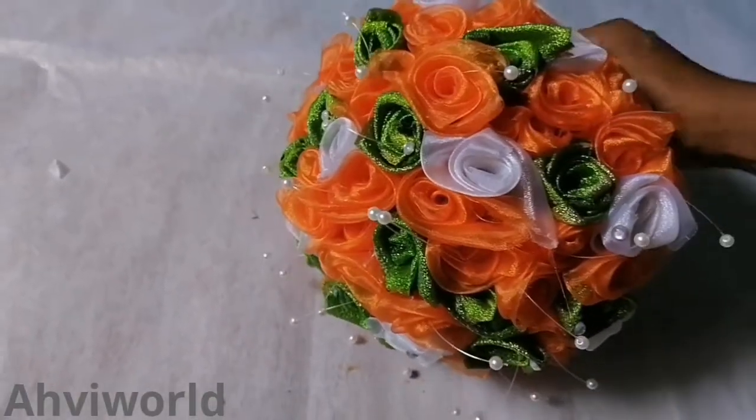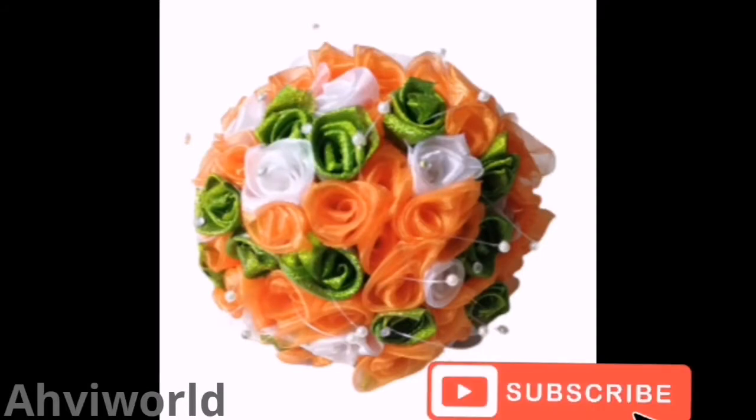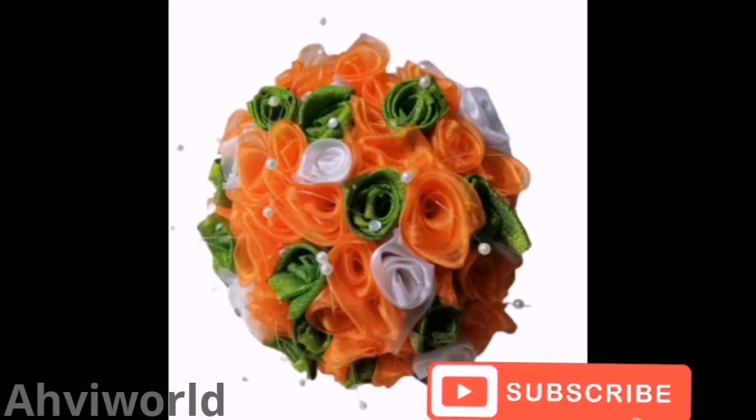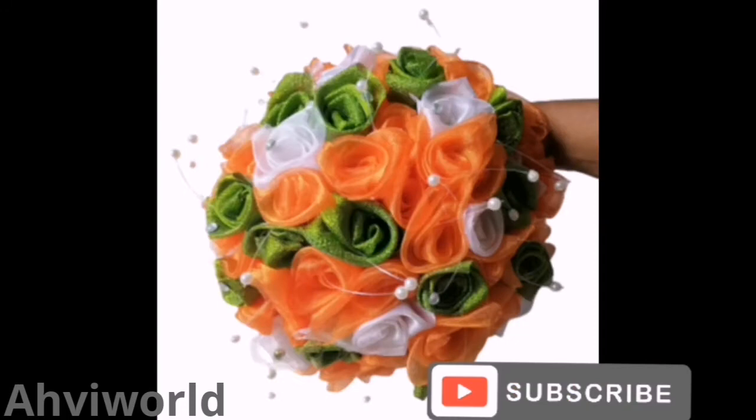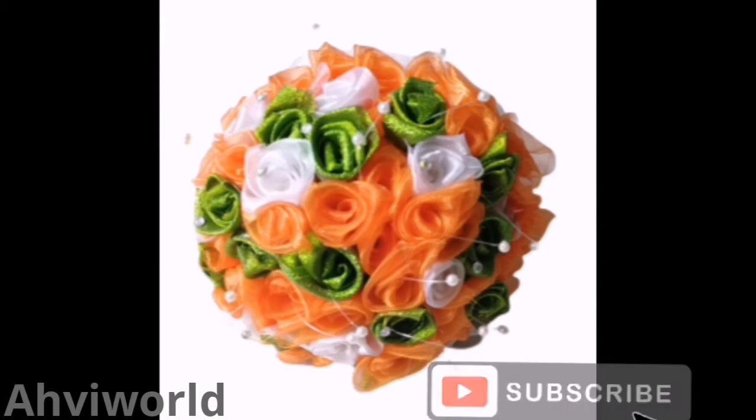I went a step ahead to also add some white roses to it — this is amazing! You could make single roses for Valentine to share with your loved ones, and also make beautiful bouquets like this for brides. If you know you've learned something new today, kindly give us a thumbs up and don't forget to subscribe to this channel. Bye!